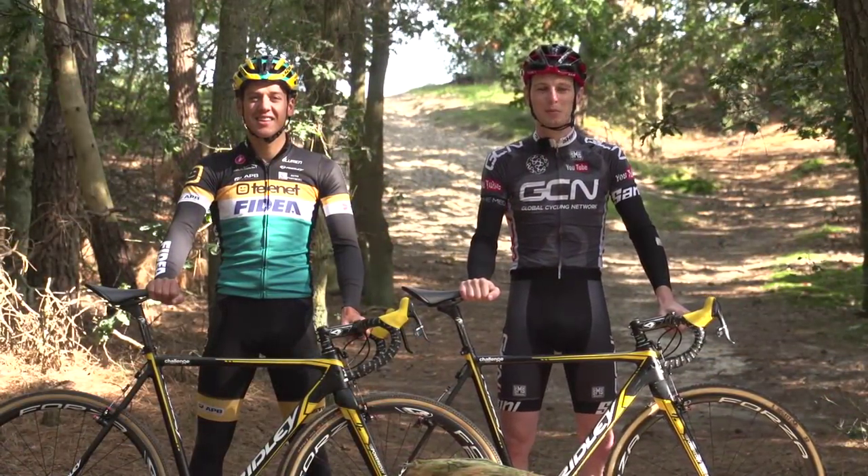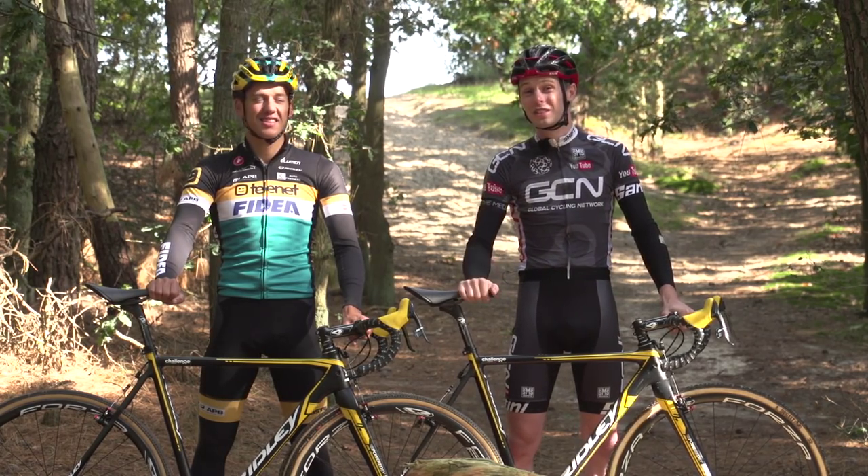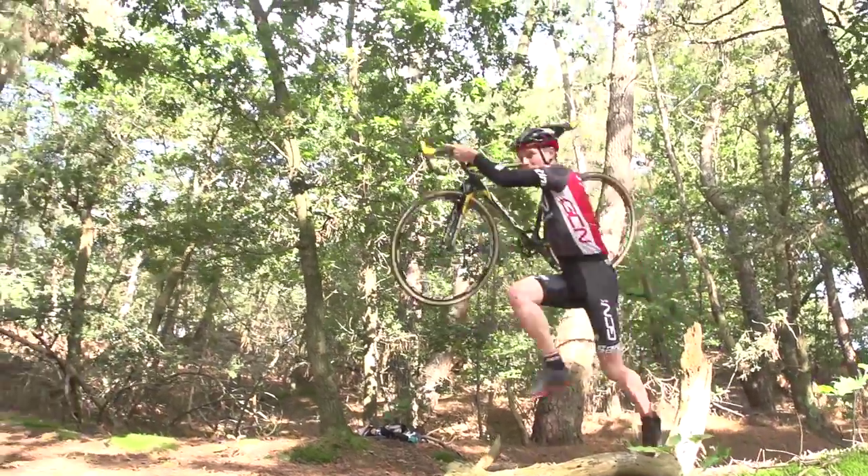Thanks to Tom — that is how to bunny hop like a cyclocross professional. It's a great skill to get you out of trouble. It's going to help you save a bit of energy, and if you want to attack your rivals you can now do it through the barriers.